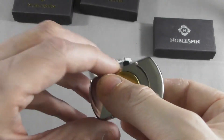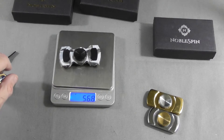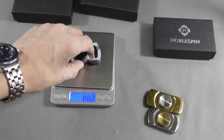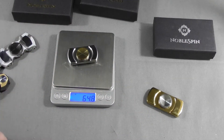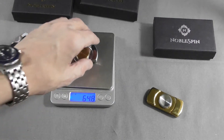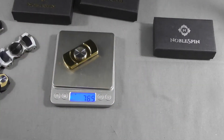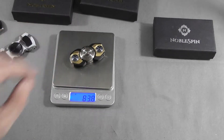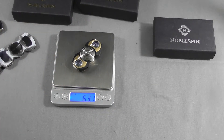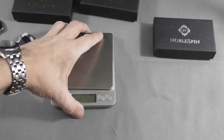Let's check out the weight. The Nebulus comes in at 56.8 grams, the Virtu at 64.8 grams, and the Vantage at 76.4 grams. Just for comparison, the Papiaca has 63.1 grams, so you can see these are right in the middle.